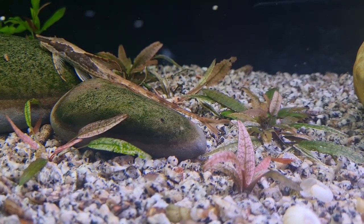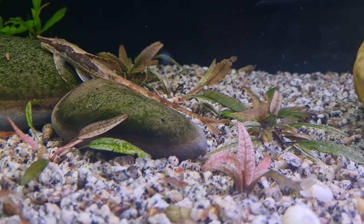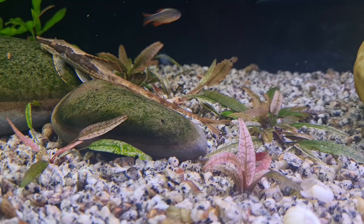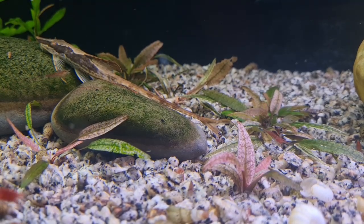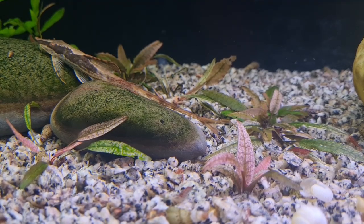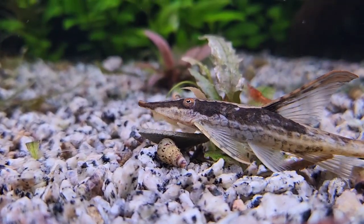But they're omnivorous and they'll accept a great range of foods. They'll take your flake occasionally, but they're going to prefer things like repashy. Morning wood is a good one. Canned green beans — French cut beans, green beans, I call them here. Some of your algae wafers. They'll like cucumber and courgette, kale sometimes — mostly a dark green veg, in fact. But they'll also take brine shrimp and bloodworm.